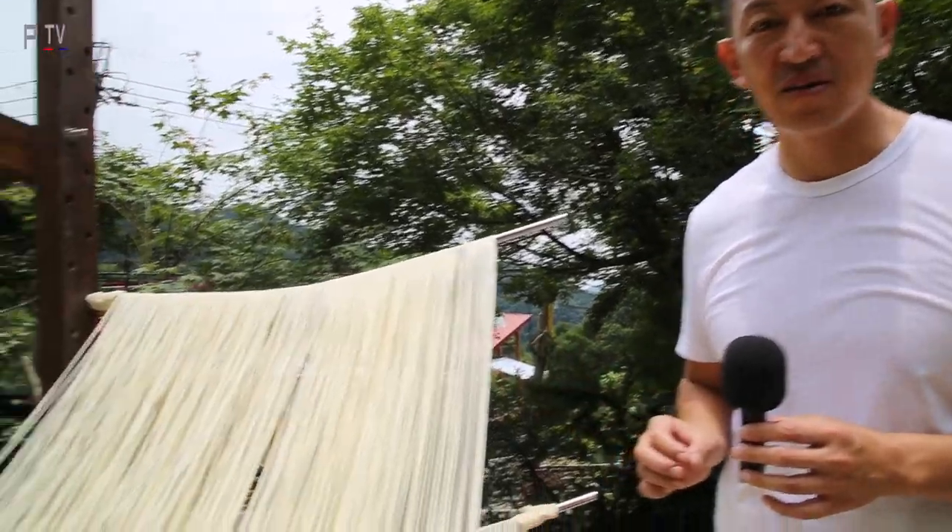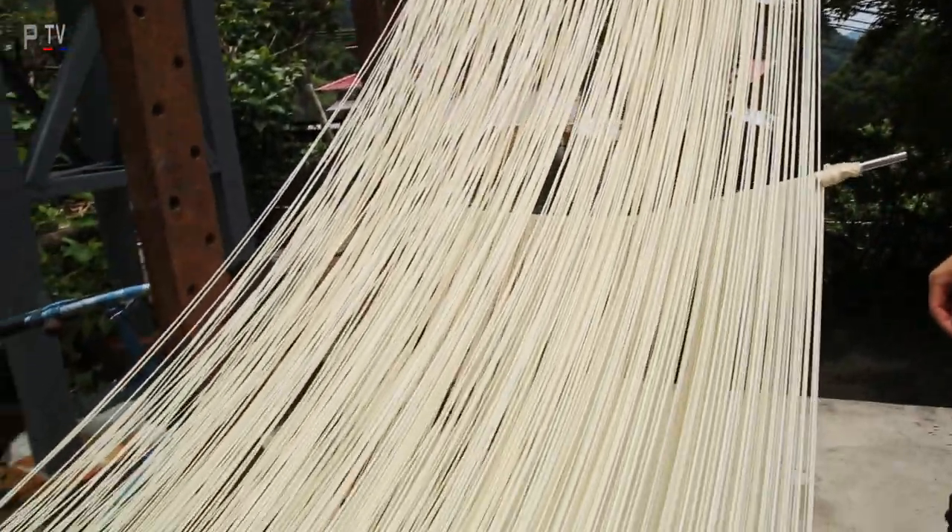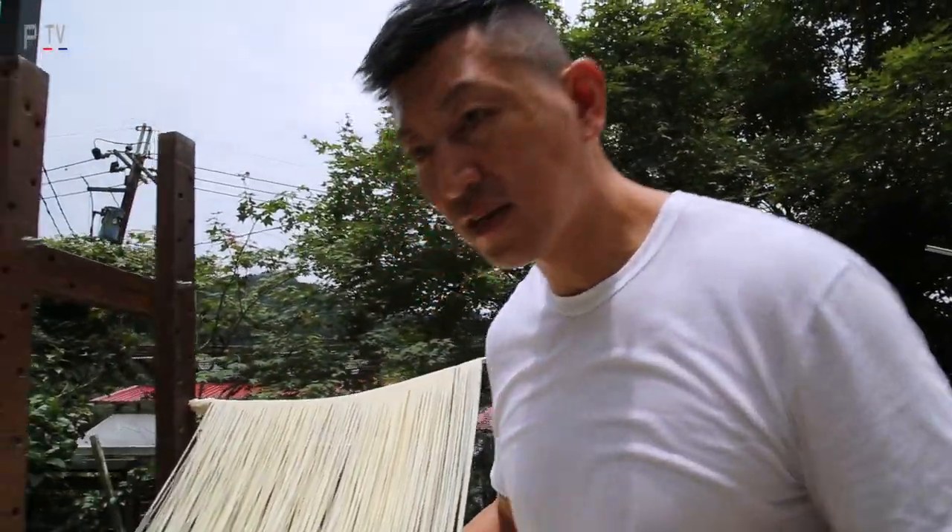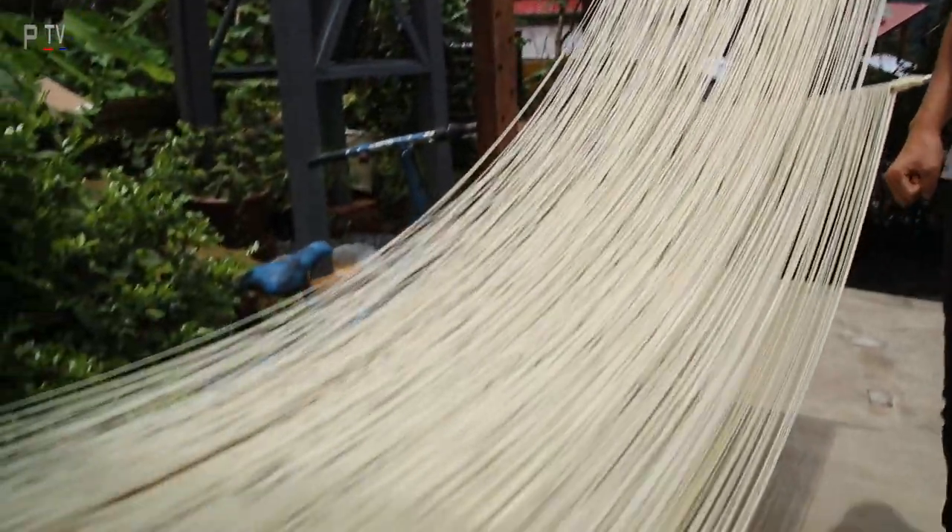If you come here, you will smell this fantastic smell. Look at the noodles — not even one strand breaks. This looks like silk. Wonderful.